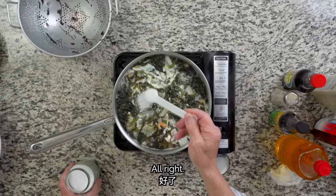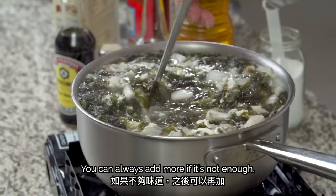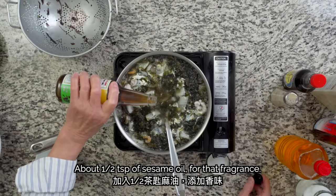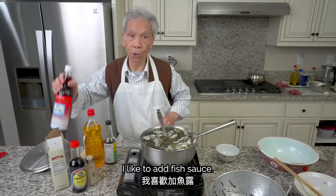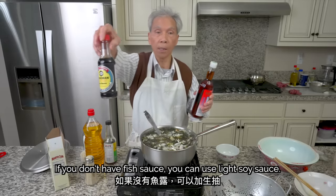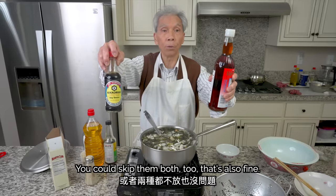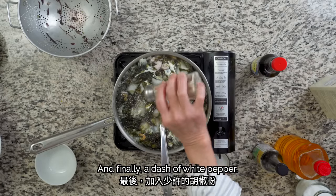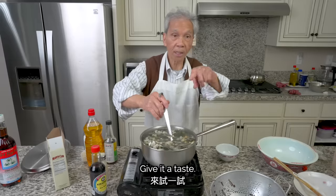Alright, let's add seasoning. Add about half a teaspoon of salt for a little bit of flavor, and a little bit of pepper. That's it — let's try it!